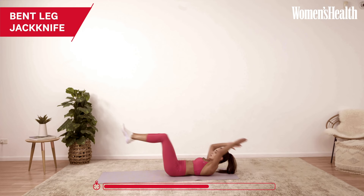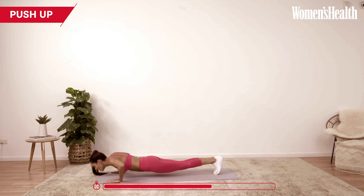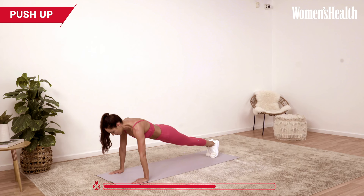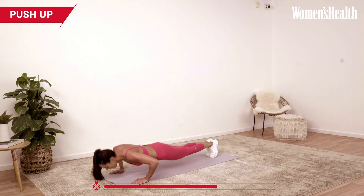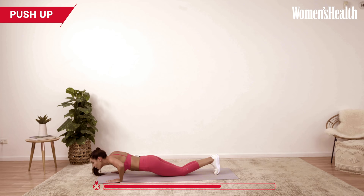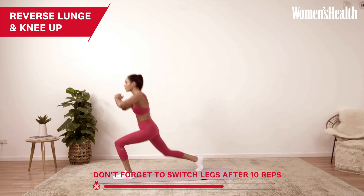And we're moving into those push-ups. 10 push-ups. Really breathing — breathe in as you go down, in through your nose, and push out through your mouth. You can drop down to your knees. And then we're coming back up into our reverse lunge. We're making very good time — if you're keeping up with me right now, we're making really, really good time.